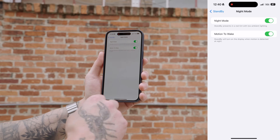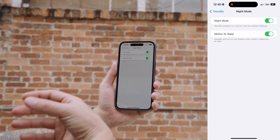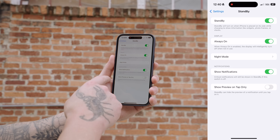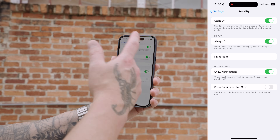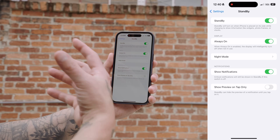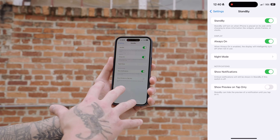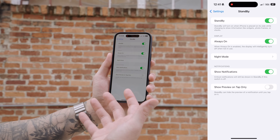You can toggle on Night Mode, which will turn everything displayed on your phone into a red color to make it easier on the eyes. You can also toggle on Motion to Wake, so it's only going to display that information whenever it detects motion. You have a few other things like notifications and Show Preview on Tap Only. So make sure you dive into the StandBy settings and tweak it to your liking — especially if you're on the go and travel a lot, because now you have a legit alarm clock.